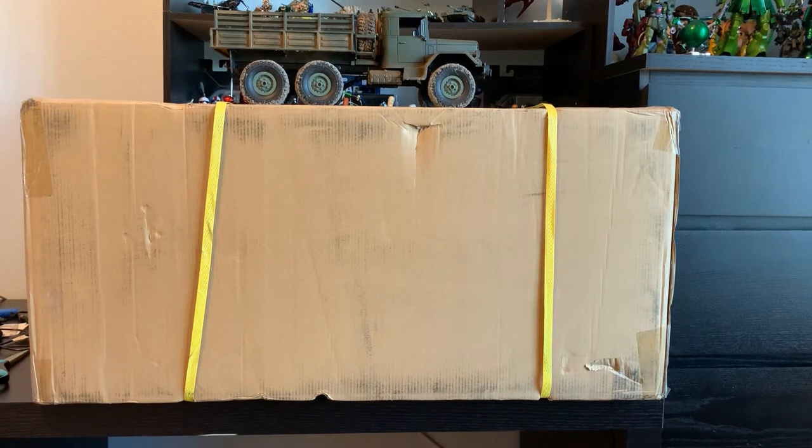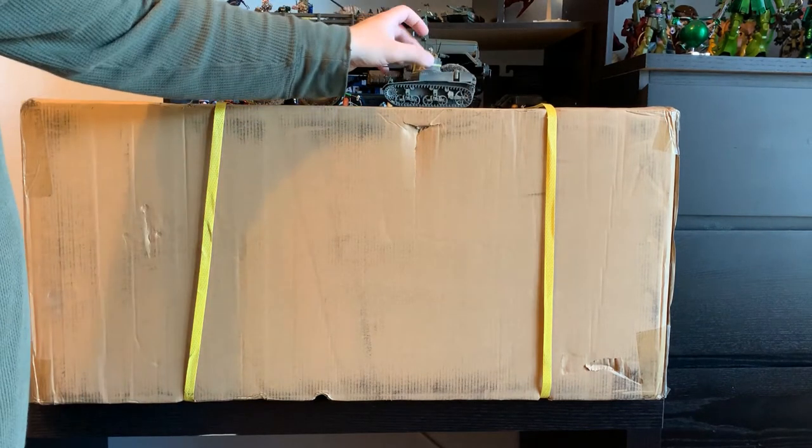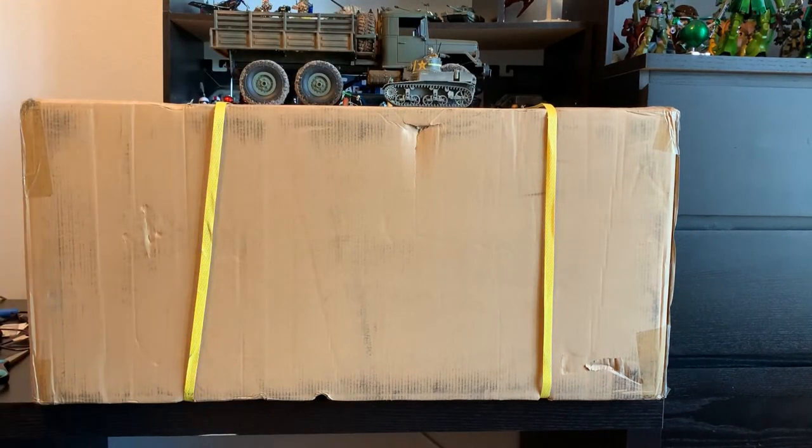First things first, the M35 on top is in 1/16th scale. For anybody who doesn't know, this is a pretty big scale, quite large in armor as you can see in the background. This is what 1/35th scale looks like next to it — it's huge. And what we have in the box is even bigger. It is a 1/12th scale military vehicle. So more on that very soon.